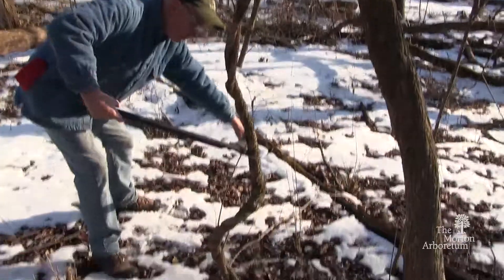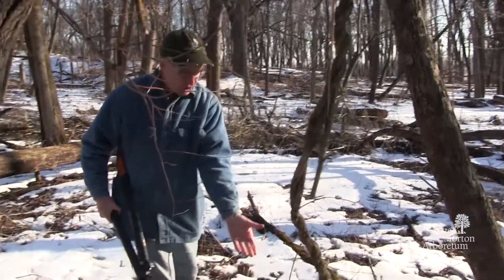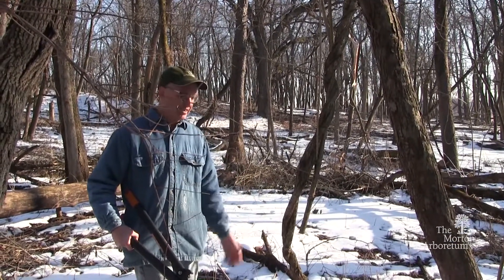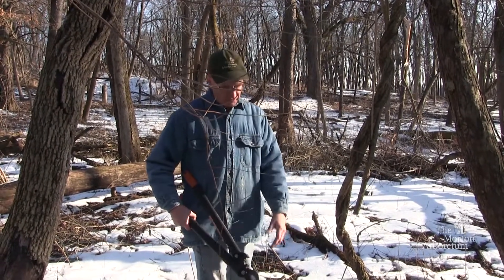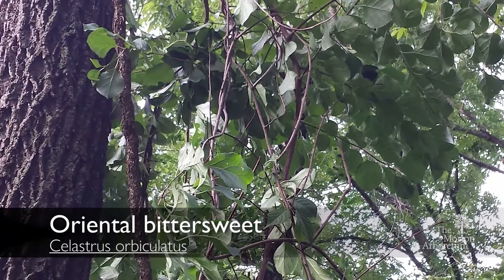If we cut this one — which is actually part of our practice — we haven't killed the plant, but we've kept it from climbing up the tree for at least a few years and producing more berries. So if we can get it under control by keeping it from producing berries, getting rid of the new plants as they come up to reduce the seed bank, and then with other methods actually kill the plants on the ground. That's Oriental Bittersweet, Celastrus orbiculatus.